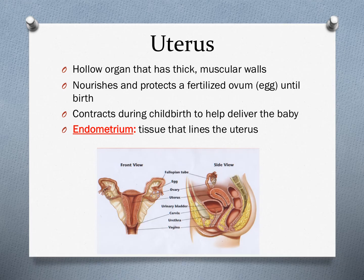From the fallopian tubes, an egg will pass into the uterus. The uterus is a hollow organ with thick muscular walls that nourishes and protects a fertilized ovum until birth. If a fertilized egg attaches itself into the walls of the uterus, the uterus will protect and nourish that growing fetus and will expand as the fetus develops. It also contracts during childbirth to help deliver a baby.